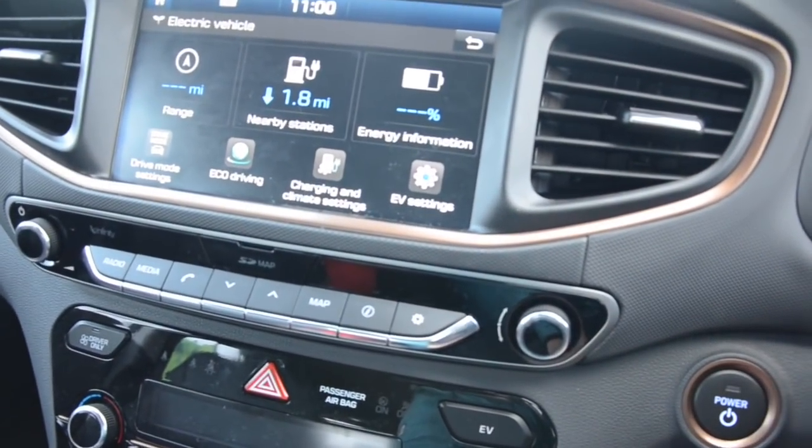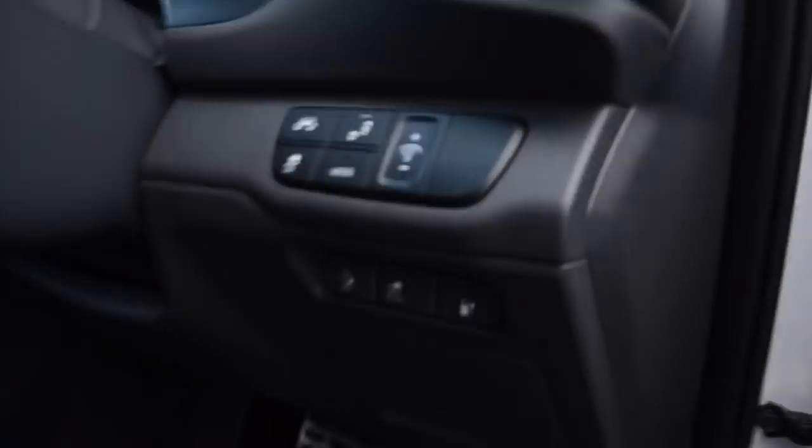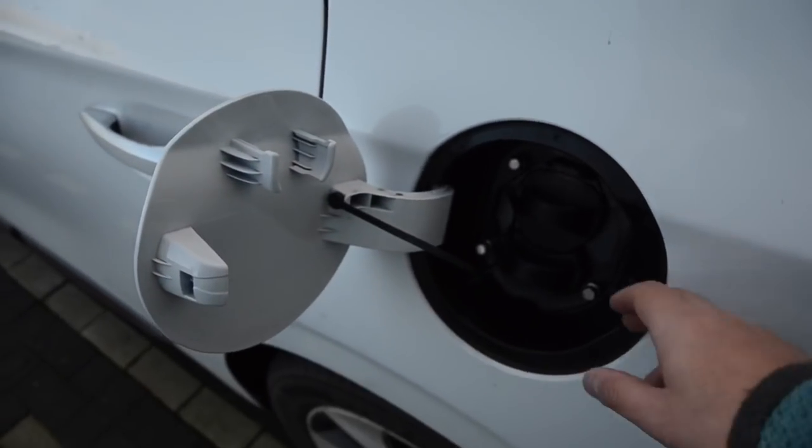So first thing we're going to do is we're going to turn the car off. And you'll notice the percentage battery there goes. We're then going to move our way round to the charger, remembering to take our mobile phone as well. You need this for the Pod Point chargers. We're going to release the door, or charging flap as it's also known. And go over to the charger. Charging flap — open that.